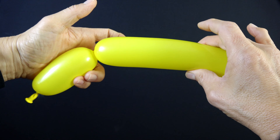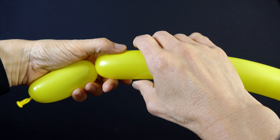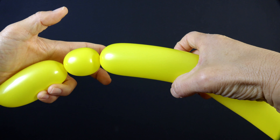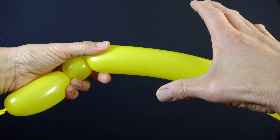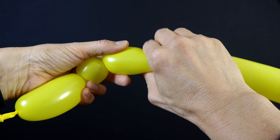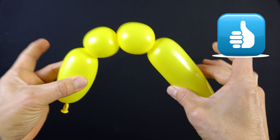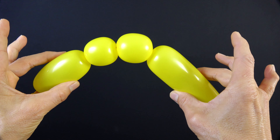Now you're going to have to make another twist, a smaller one right about here of about an inch. So with my right hand I'm going to pinch and twist. Remember to bring your left hand over and grab. Now pinch again, we're going to make another one that matches this one, so pinch and twist. You should have something that looks like this. Notice at this point that I can hold here and hold here and it doesn't come undone.